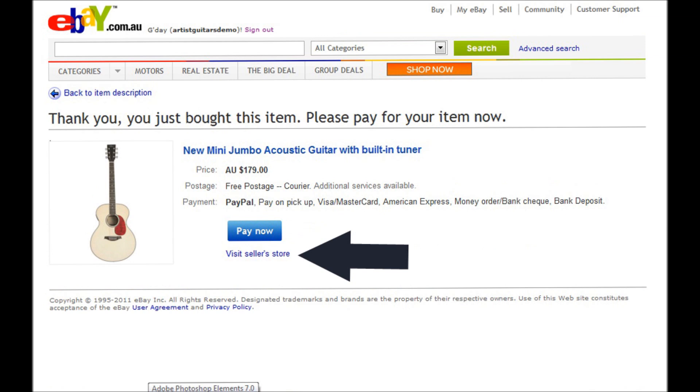Now here is the critical part. You shouldn't pay now, but you should click on the Visit Seller Store button. This takes you back to our store and makes you one consolidated order.